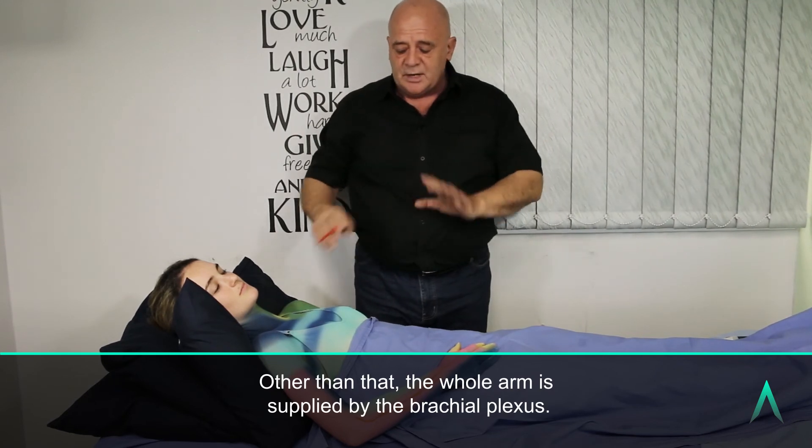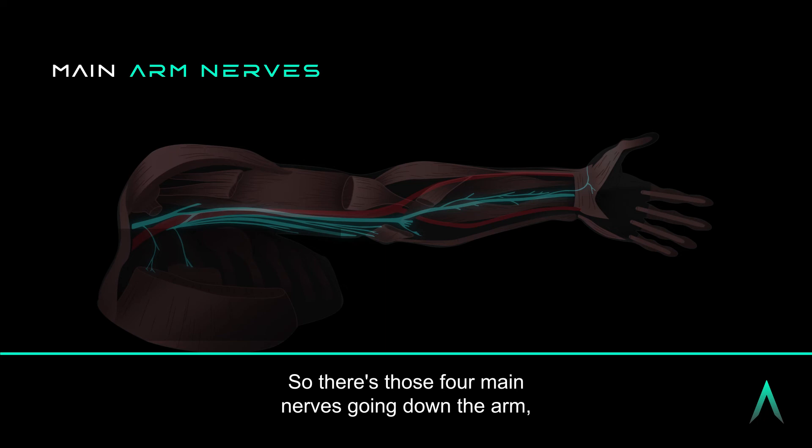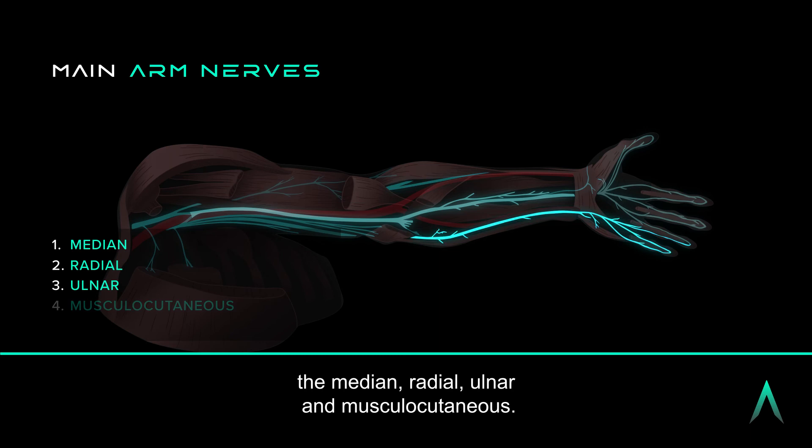Other than that, the whole arm is supplied by the brachial plexus. So the main nerves going down the arm are the median, radial, ulnar, and musculocutaneous.